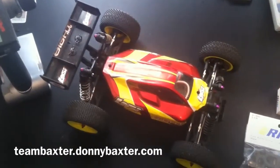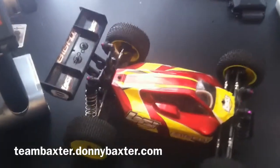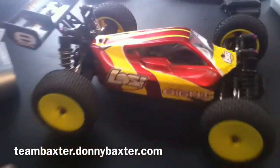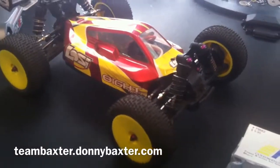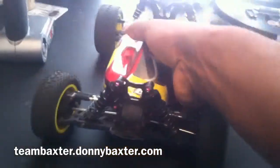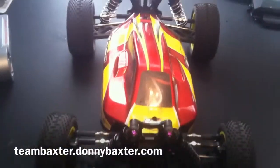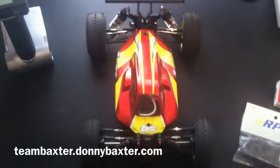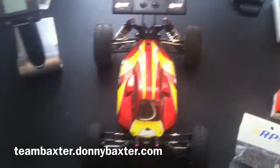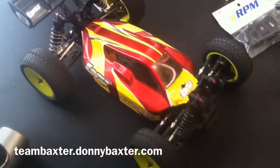Starting the upgrade process on my Losi 8 mini. This is stock other than some purple Dynamite nuts I had laying around that I put on there. I just finished Black Bandit — well, almost finished; I didn't do any pre-shots for the Black Bandit, so this is that for the 8.